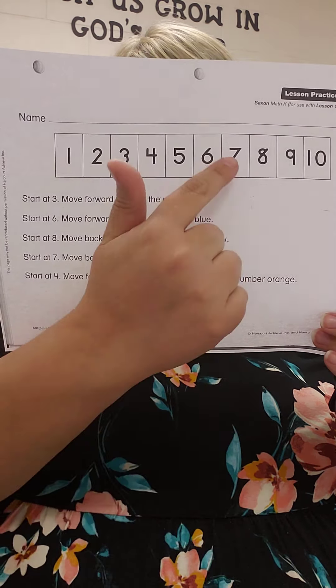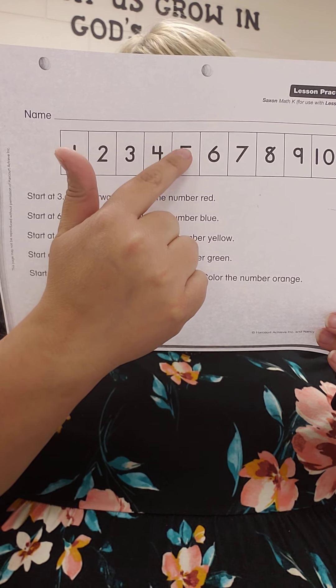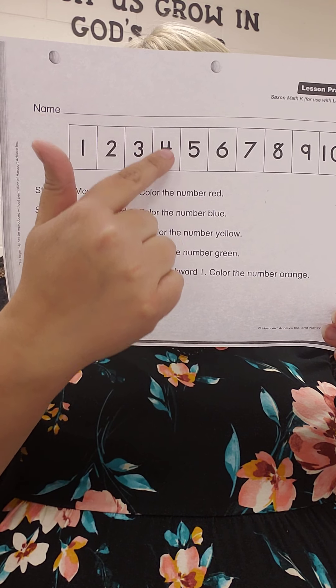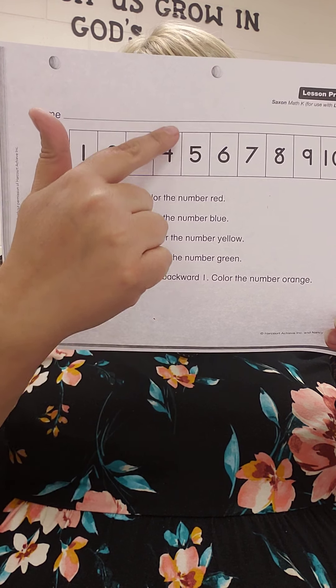Start at 7, move backwards 3 hops: 1, 2, 3. What number are you on? 4. Color it green.